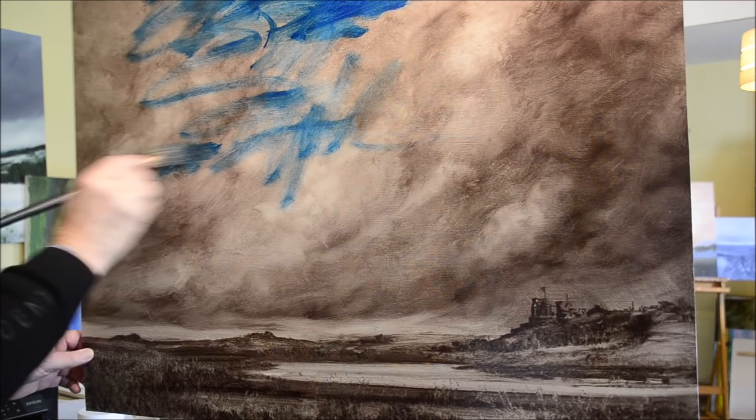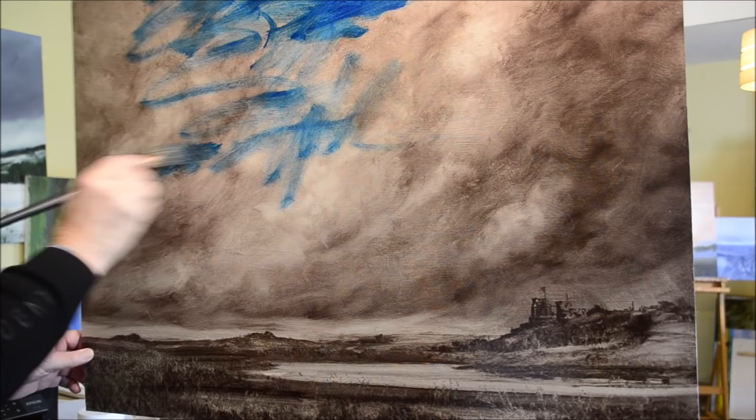Well, it's dead simple, anyone could do this. This is a painting I finished last year, so it's completely dry, just painted in brown — Van Dyke brown, I think.